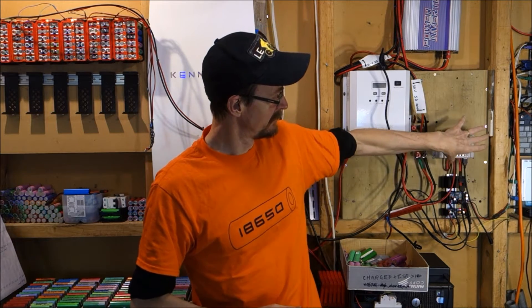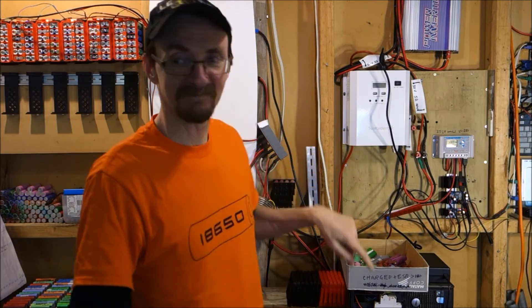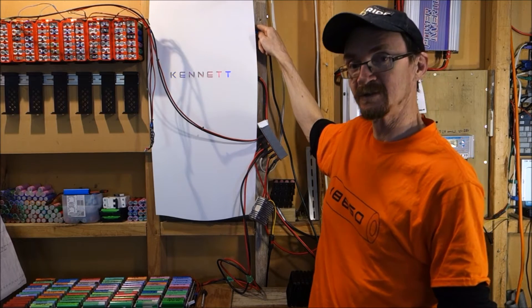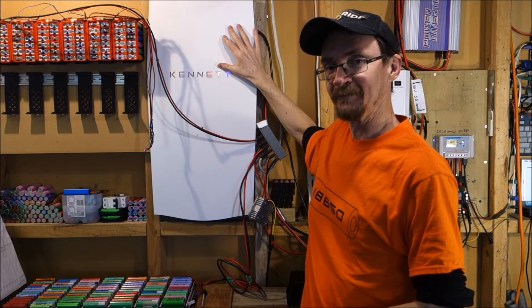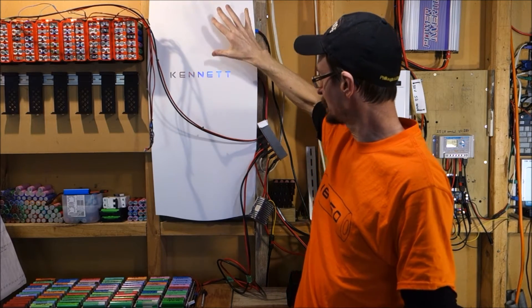So that's the charge controller. That then feeds power into my 2kWh powerwall, and that's got a BMS which manages that.